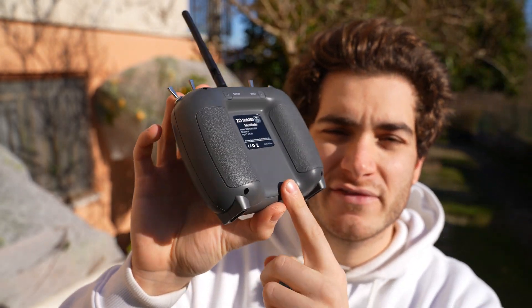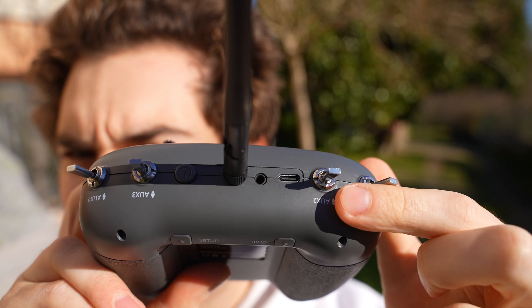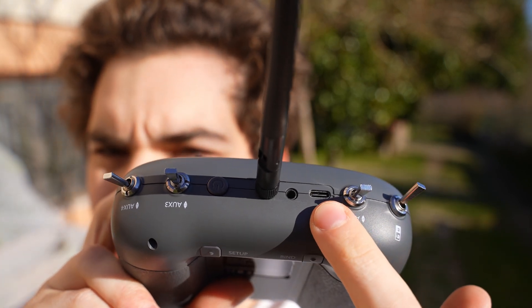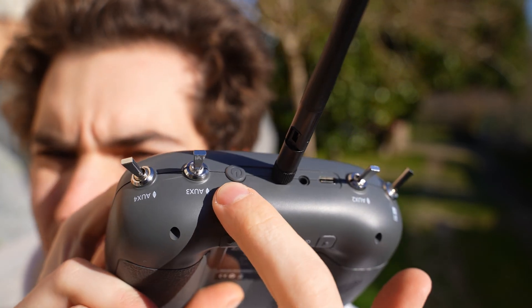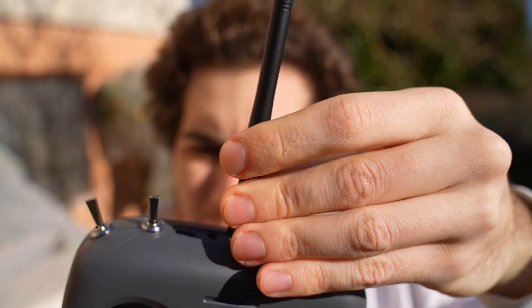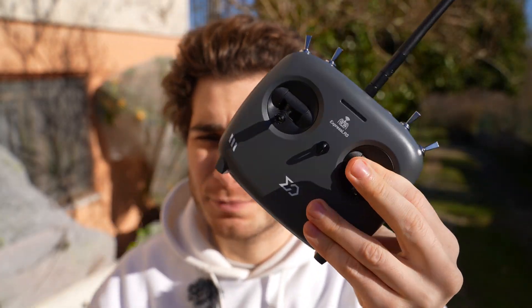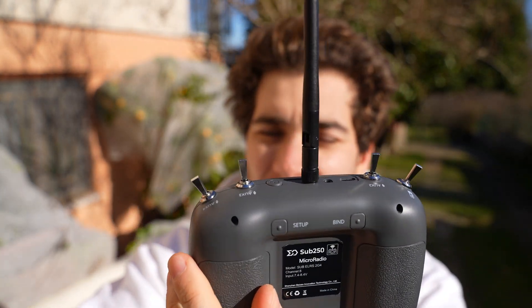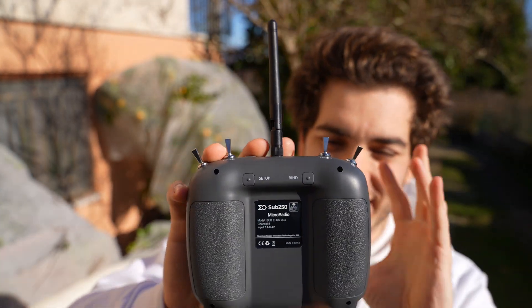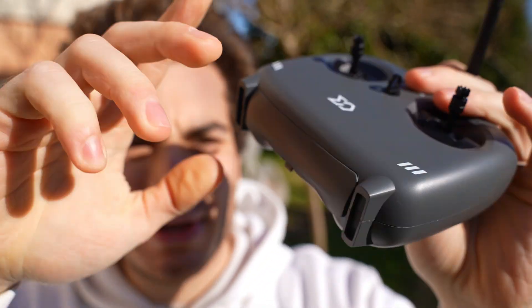It has Wi-Fi for upgrading the ExpressLRS module, making it future-proof, and Bluetooth so you can connect it to a computer and use it as a simulator controller. On the top you have four aux switches, USB-C for charging and connecting to a computer, an audio jack, and a power button. The antenna must be mounted before turning it on — otherwise you'll break the integrated transmitter, which can output 100, 250, or 500 milliwatts.